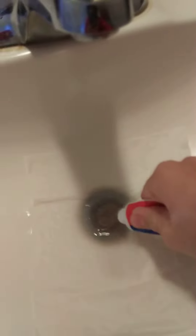Now, take some toothpaste. No, not this type of toothpaste. This type of toothpaste. And then you're just going to squeeze it on there. Rub it off if you can.